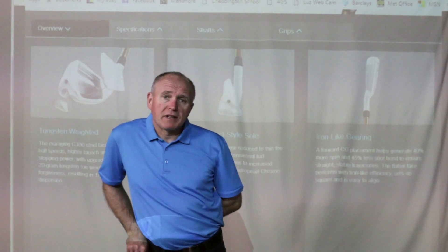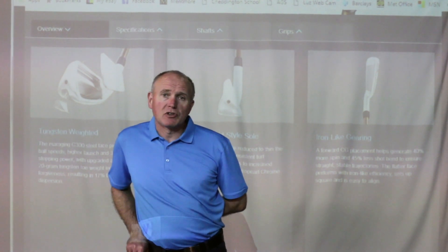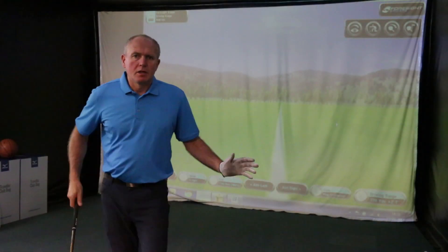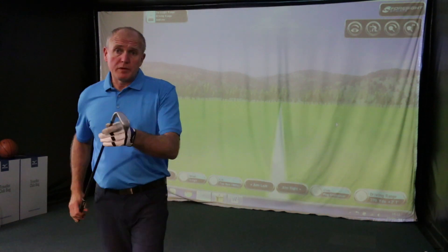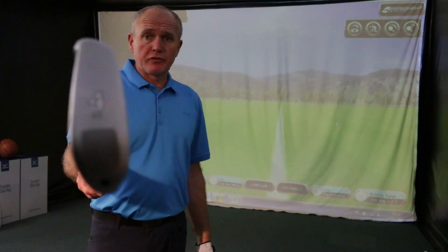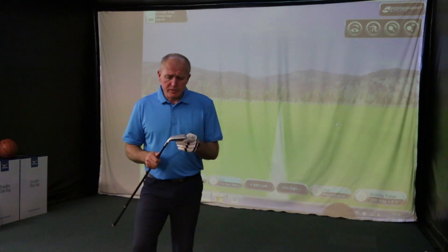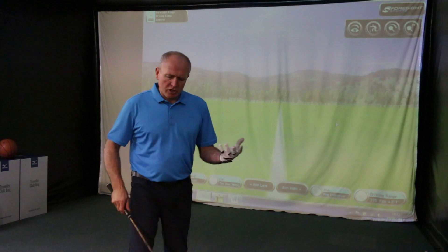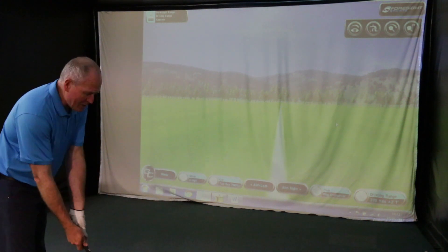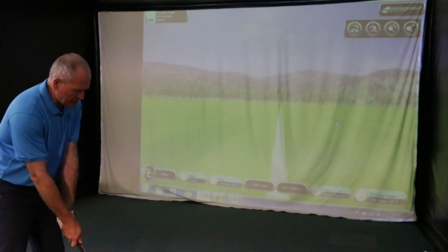All very well talking about this stuff and looking at numbers and diagrams and all these claims — the proof for me is in the hitting. Ready to hit some shots with this Ping G400 crossover. I've got this in a number four; it's a 22 degree loft. I've got a regular Alta CB shaft fitted in here. I don't have any stiffs at the moment, so I'll have to make do with the regular, which will be absolutely fine. I'm just going to have a little play with this and experiment with some different shots. The first shot I'm going to hit is off a tee. I'm intrigued to see how this performs.